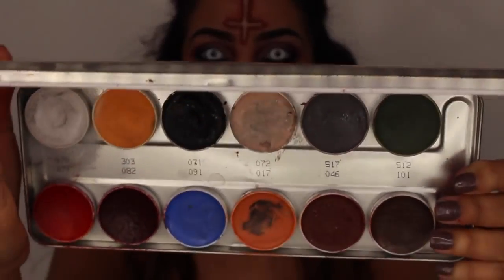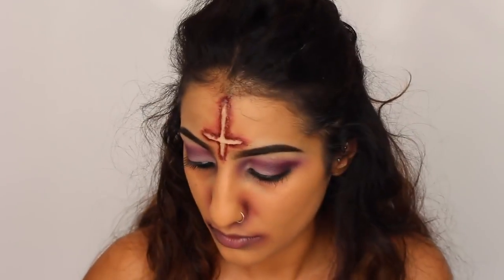Then I've got my Kryolan Supra Colour Grease Paint Palette. I'm taking the grey shade and patting this all over my lips — I did actually build up a few different tones. You can use different colored lipsticks or anything like that to create this look.